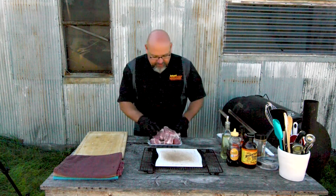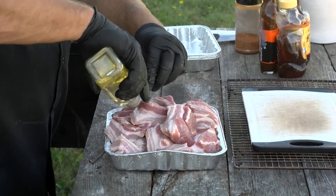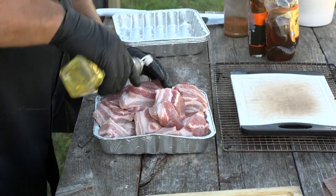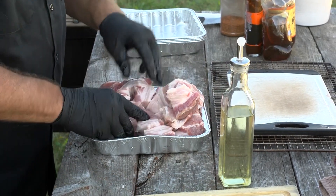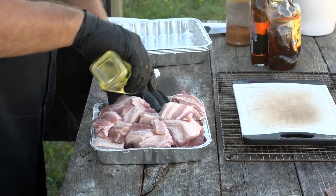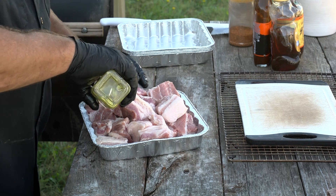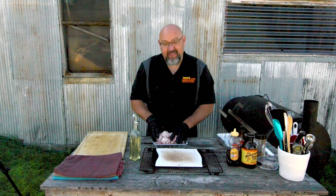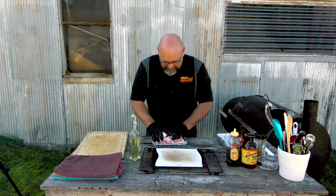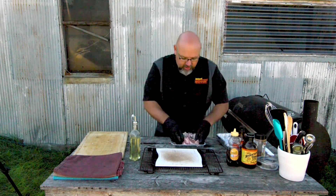Now we're going to take our tin and just drizzle some olive oil on these. All that's doing is going to help our rub stick to the meat. You wouldn't have to do this, but it will help the rub stick. So we have those all coated in olive oil.